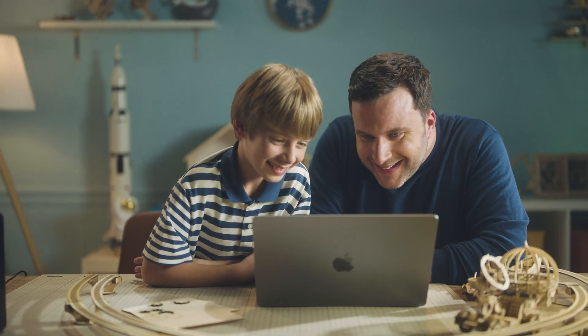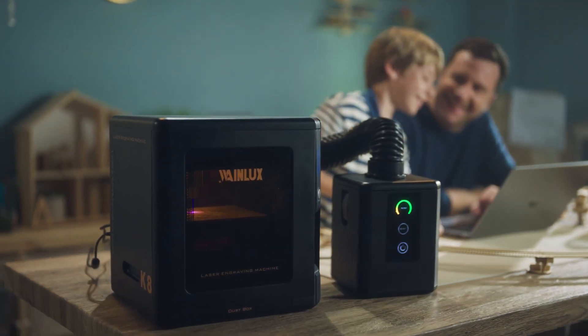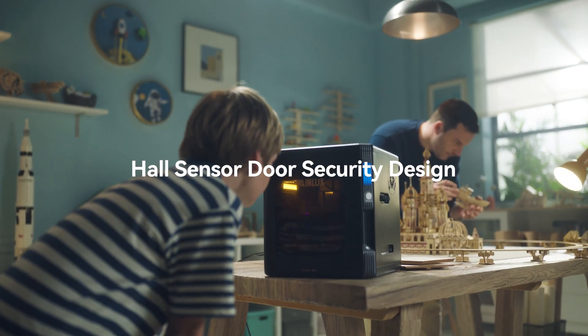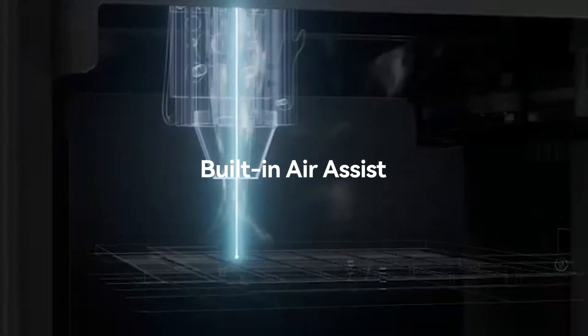The Wainelux K8 app comes with a large number of materials, making it easy for you to play with laser manufacturing. The new hall sensor door security design brings a more delicate user experience, paying more attention to the safety of you and your family.